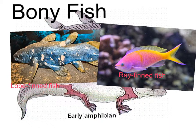Lobe-finned fish basically have bones inside their fins which mimic the beginnings or precursors of fingers or claws, so they are more closely related to the early amphibians who have those bones within their webbed feet.